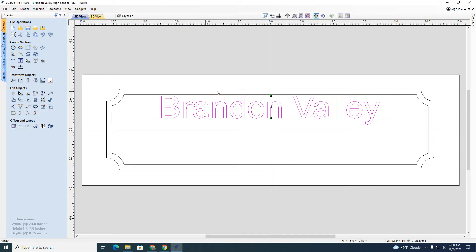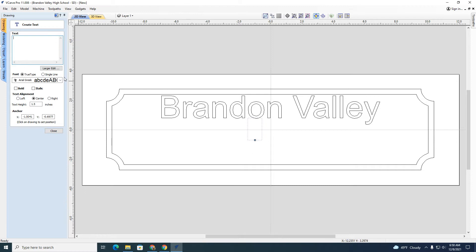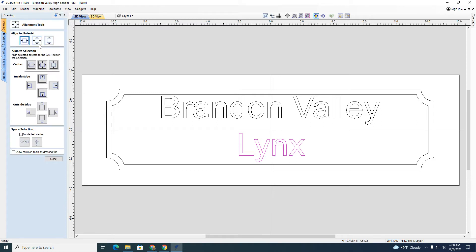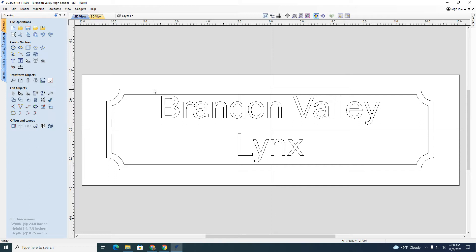Back to the editing object — I'm going to add 'Links.' I'll put another text box down here and close it out. I'll center this one left and right as well. I've got 'Brandon Valley' and 'Links' so I have words on here and a design around them.